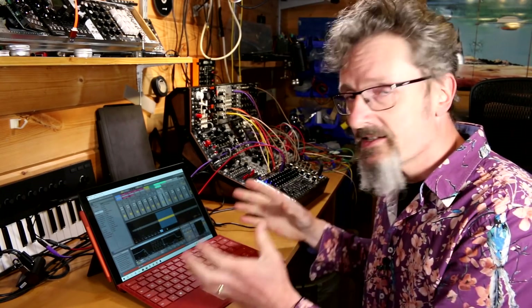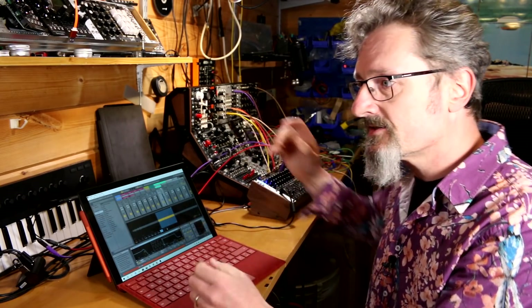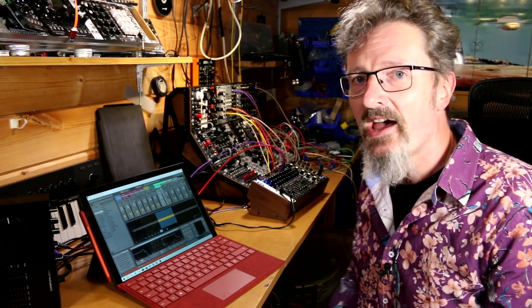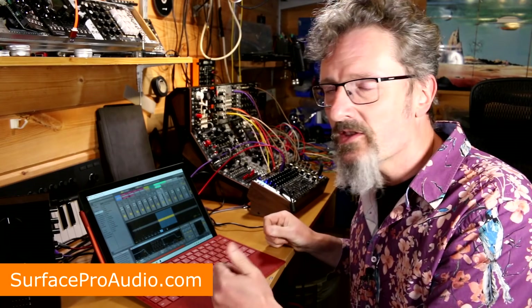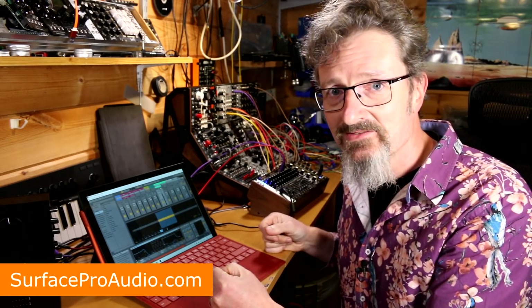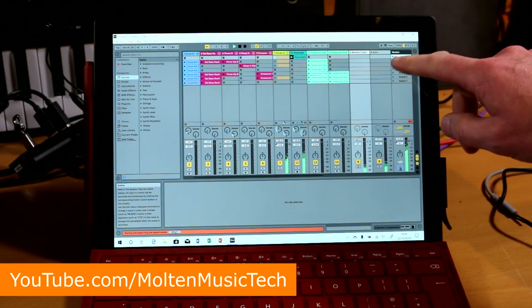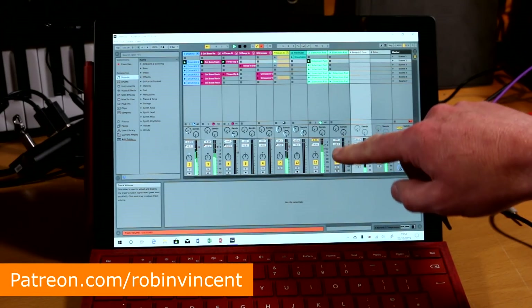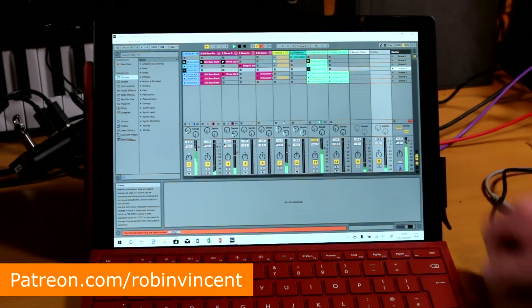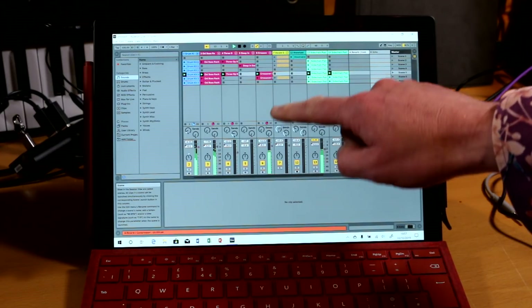So there you go — a very quick introduction to the Surface Pro 7. I'm going to get into this and start doing a lot of testing with things like Cubase, Pro Tools, Ableton, Reaper, Fruity Loops — whatever I can find. I'll start installing audio interfaces and mini keyboards to see how they respond, and compare performance with the last model. That'll take a couple of weeks, but I'll get there. In the meantime, go make some tunes!